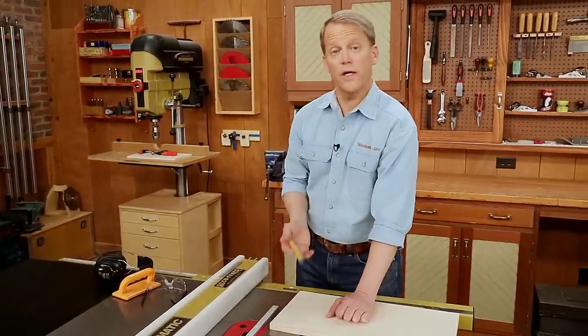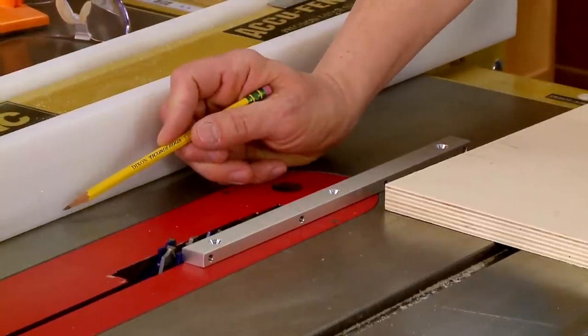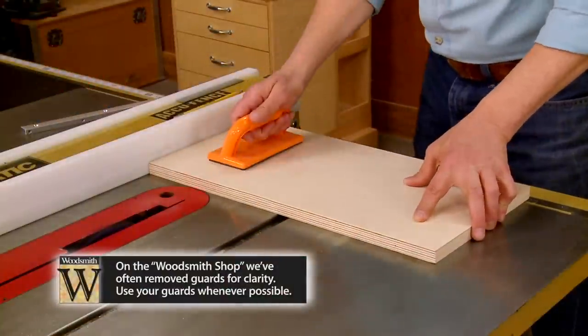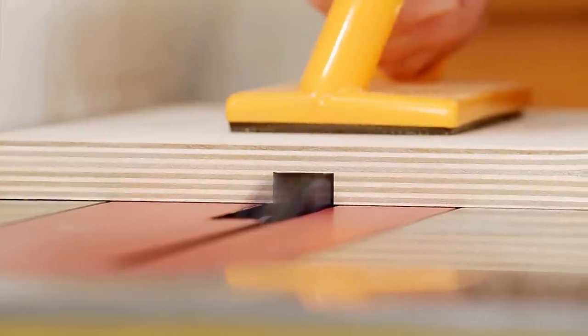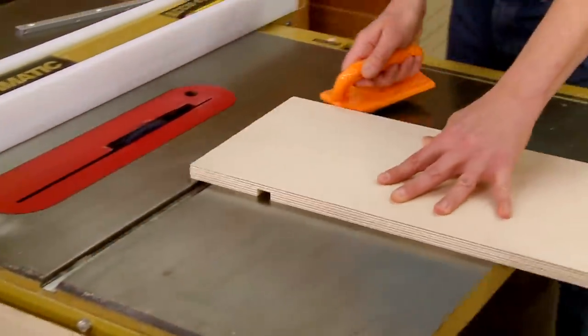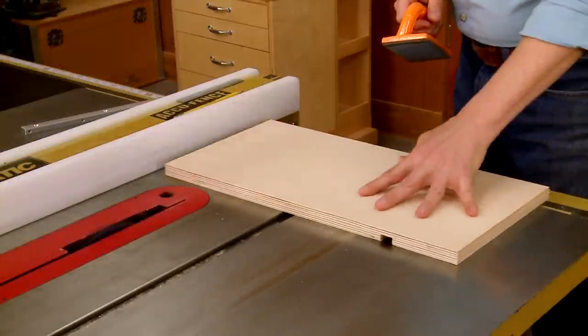The final adjustment is the location of the dado on the workpiece — adjust the rip fence to position it so the dado is cut in the correct spot. With the end of the workpiece firmly against the rip fence, use a push pad directly over the blade to ensure the depth of the dado is consistent. After the first pass, flip the workpiece around and repeat the process to cut the second dado.